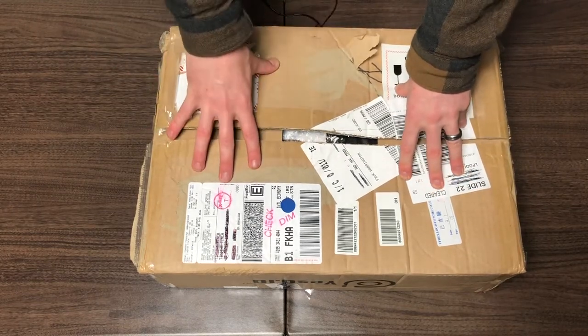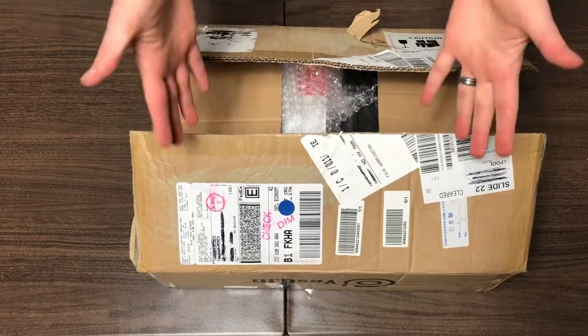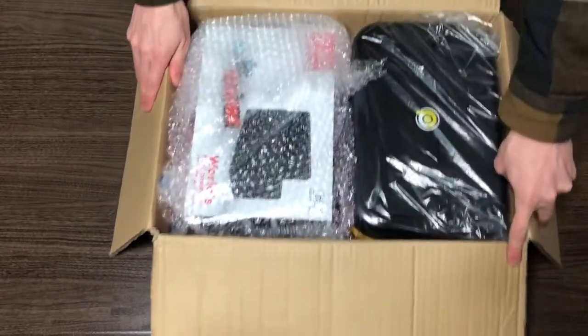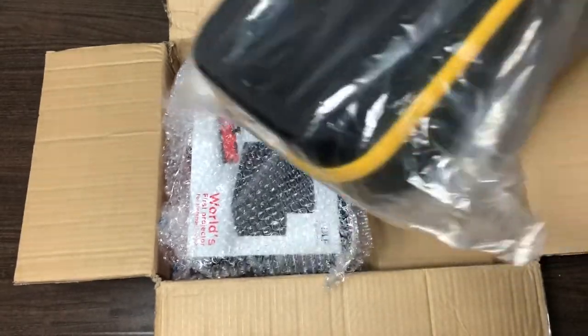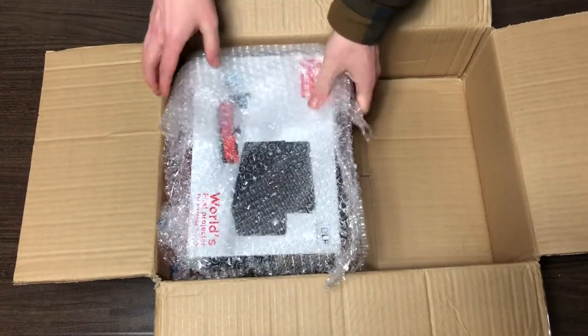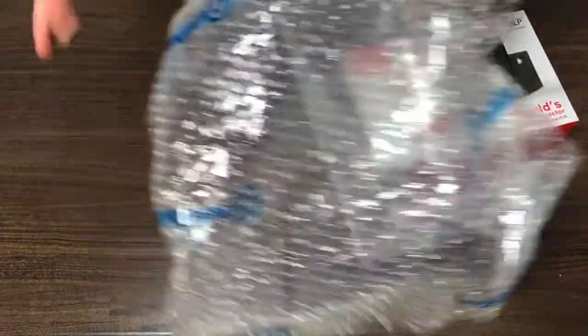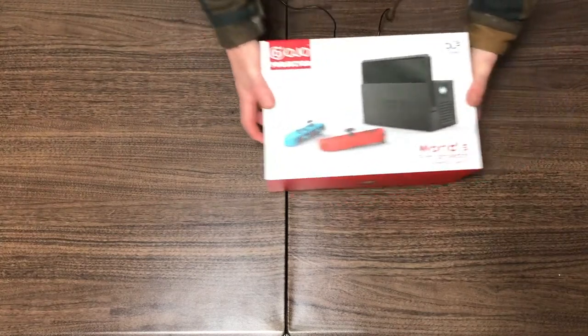This seems to be the first actual backer unboxing available on YouTube, so I'm excited to show what you're going to receive. I was in the first 100 people to back it, so I got a free case — pretty cool. The bubble wrap actually has 'Yes OJO' printed on it, which is a nice touch that makes it feel legit. And this is the box itself.